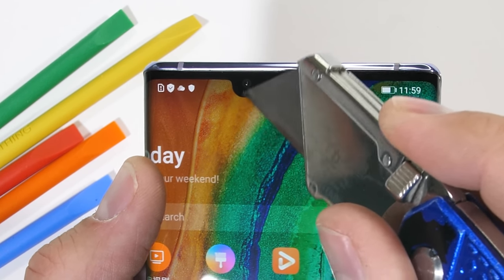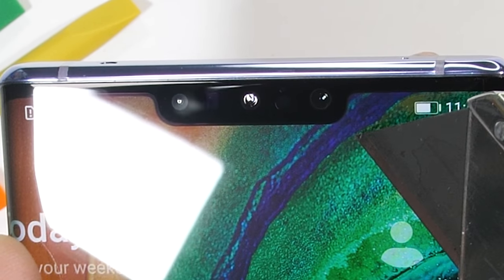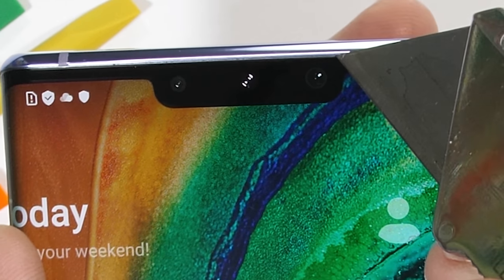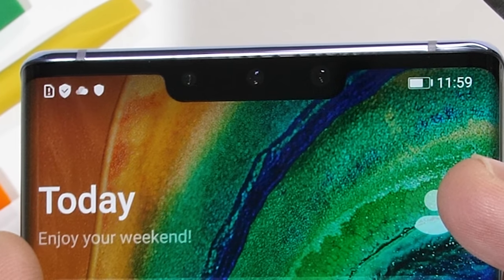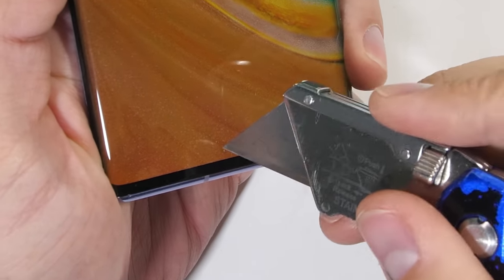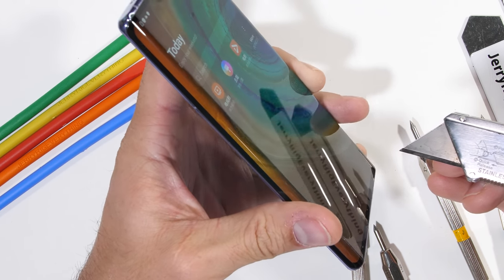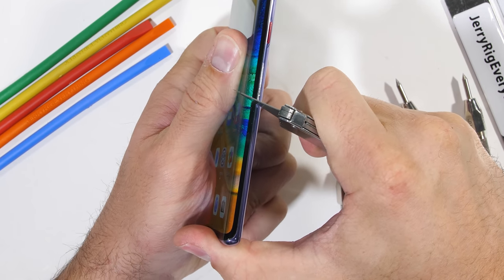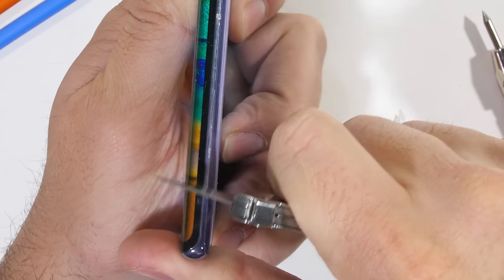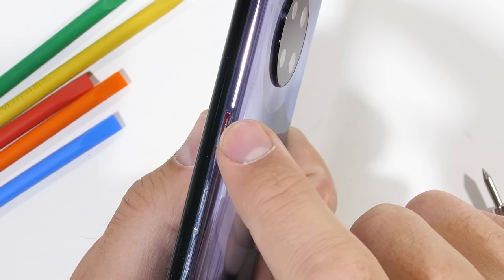The tempered glass surface will be scratch resistant, and my razor blade will do no damage. There is a notch up top hiding the front-facing sensors along with the 3D time-of-flight camera and a 32 megapixel selfie camera. With no visible grill slot, the Mate 30 Pro has an under-screen speaker that vibrates up through the glass. It is one less hole they have to make water resistant, and the phone is IP68. About 50% of the sides are covered by the front glass from that wrap-around screen, with the other half covered by a very thin strip of aluminum before the curve of the back glass starts.